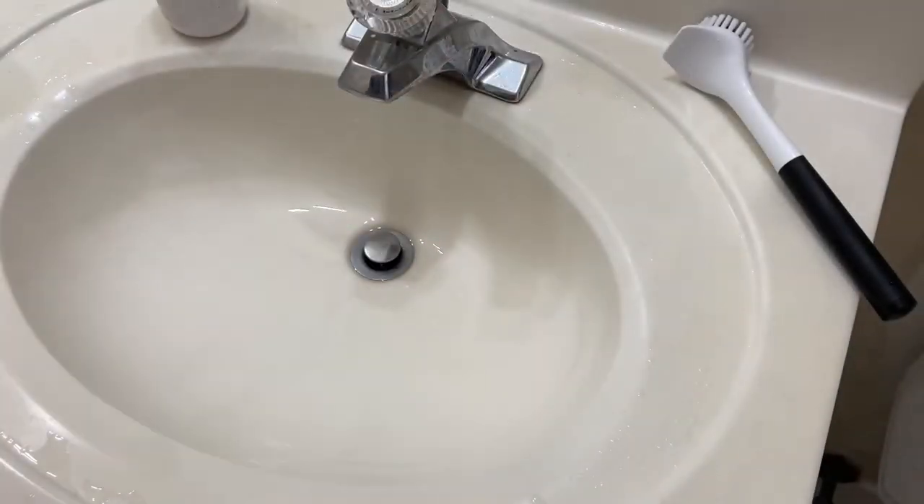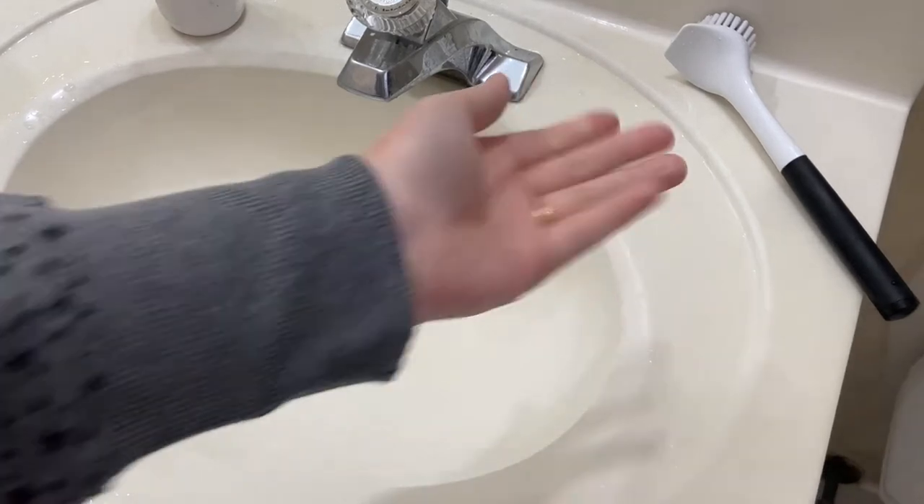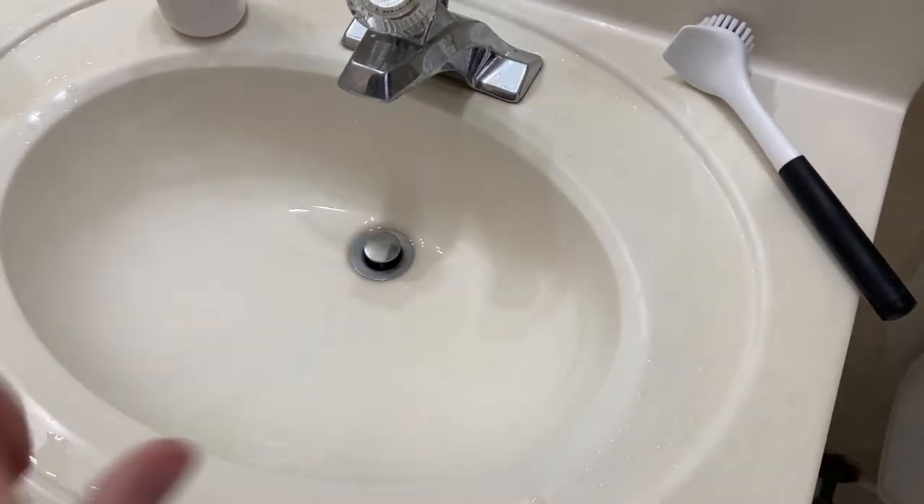Hi, how are you? I'm going to show you how to wash water bottles today. You may think it has to do with a scrub brush, but it is not. This is my children's sink, so I had to clean it before I could use it.